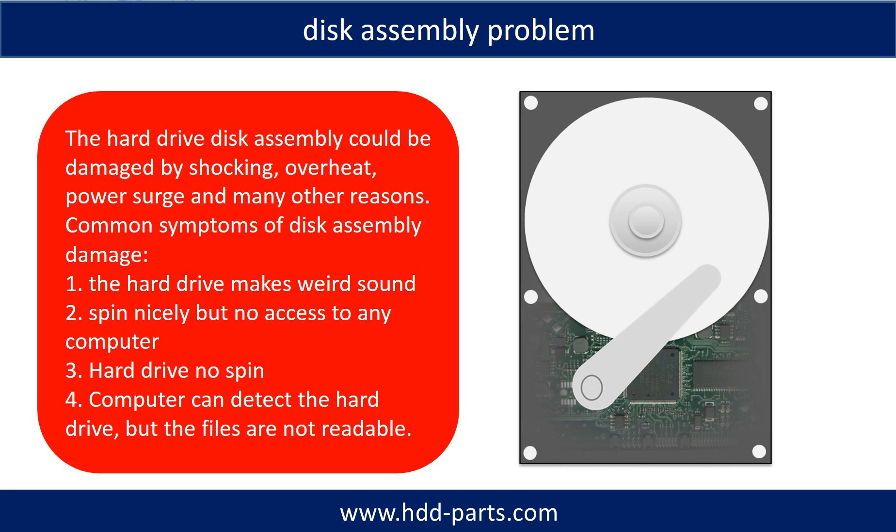If the hard drive disk assembly is damaged, we can do disk data recovery to recover the data from the disks. The common symptoms of hard drive disk assembly failure are: one, the hard drive makes a weird sound; two, it spins normally but there is no access from any computer; three, the hard drive does not spin at all.